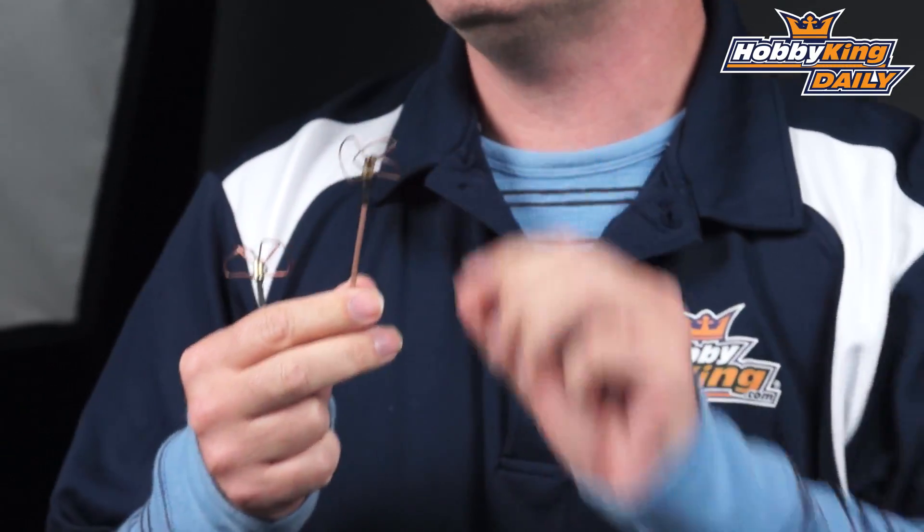One that we added was one with a little bit longer stem. We've had the short ones in stock for a while.